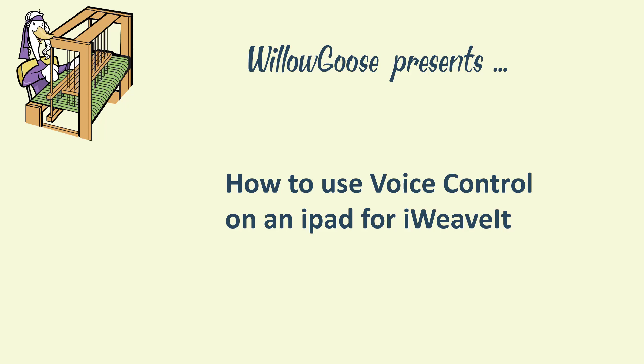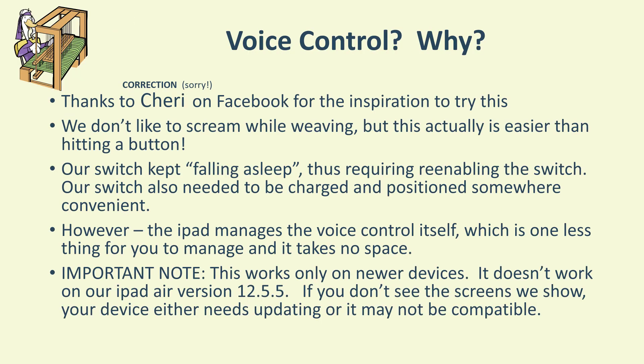Hi, this is Willow and I'm here to talk about how to use the voice control feature of your iPad while using iWeave. We have to thank our buddy Cheryl on Facebook for the inspiration to try this, because frankly we never thought about this.